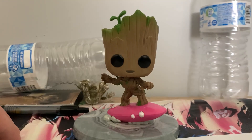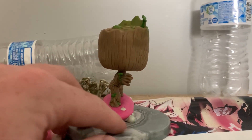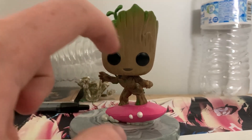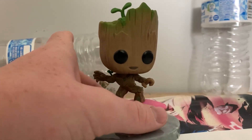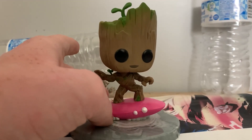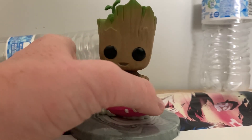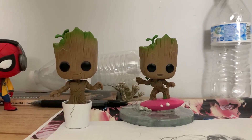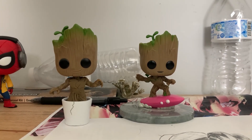Here we have surfer Groot, and it's a pretty cool thing. He has two little eyebrows making him look happy, and it's the same mold as the other one except he's doing a surfer stance. So if you wanted a little bit more extravagant Groot, here you go. I don't know if there'll be any more I Am Groot Funko pops in the future, but I do hope so because Groot does sell out very well.